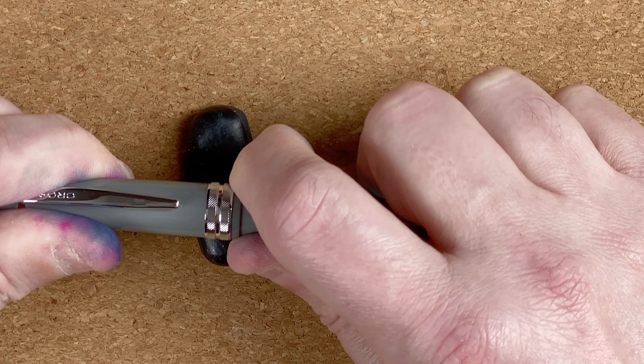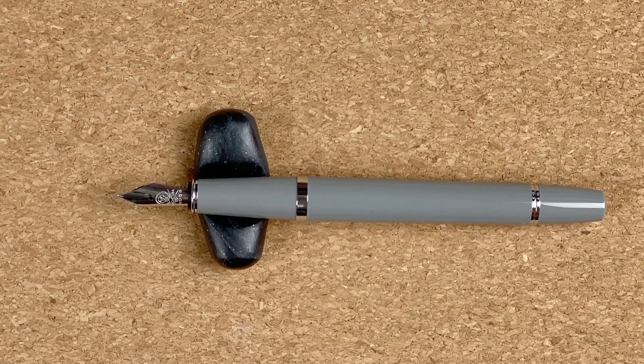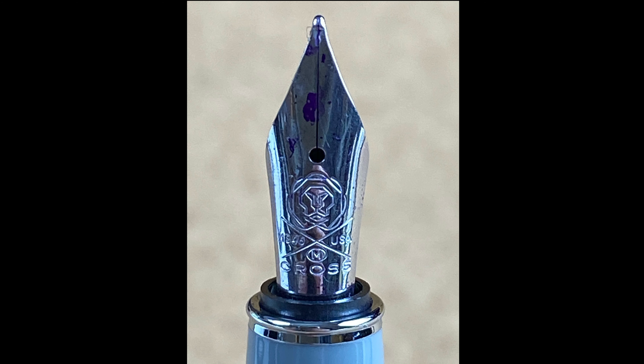If I pull the cap off — now that's really tight to come off — that reveals this fairly small nib. I paid $30 for the pen, so you're not expecting the biggest nib on record, are you? But for $30, as long as it writes, that's all I'm going to be worrying about. The nib looks small. It's fairly plain at the top. Underneath the breather hole we've got a logo, and then underneath that we've got the word Cross. I can't see anything on here that indicates the size of the nib, but it was a medium that I ordered.